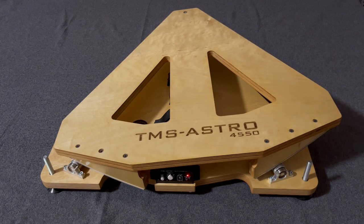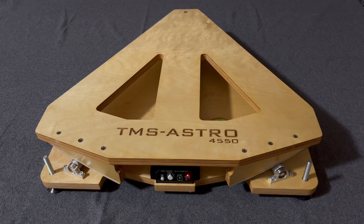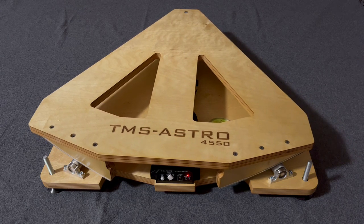Now the top plate moves to the start position as in observing mode, but the tracking cycle will not start. With another press of the button the top plate will move to the opposite position. So this routine moves the top plate back and forth at high speed.